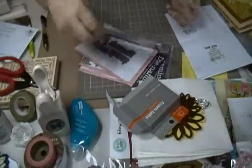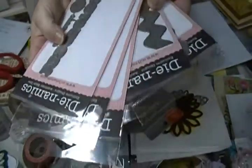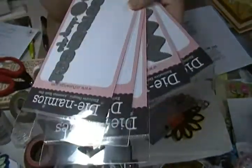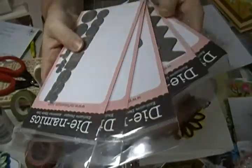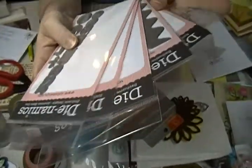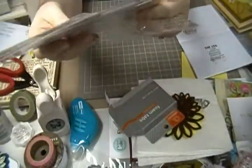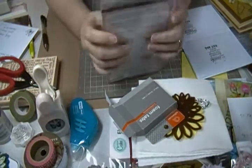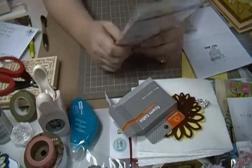That all added up to $75, plus I had to pay an extra $9 because I ordered more than $75. It doesn't go very far, does it? But they've got some really great dies and I really like them. I've already got some of them and I can't wait to use them. That was it. I'll talk to you guys later. Bye.